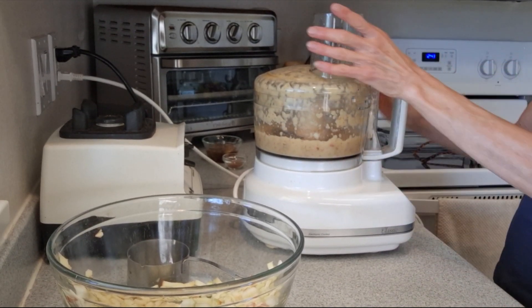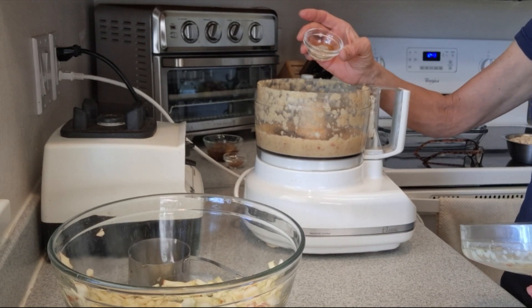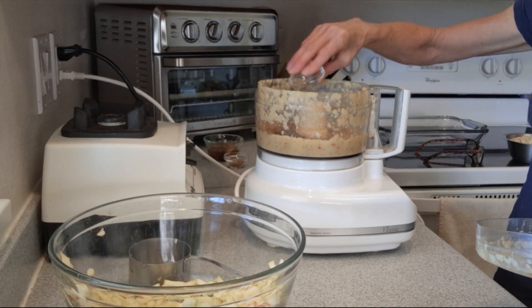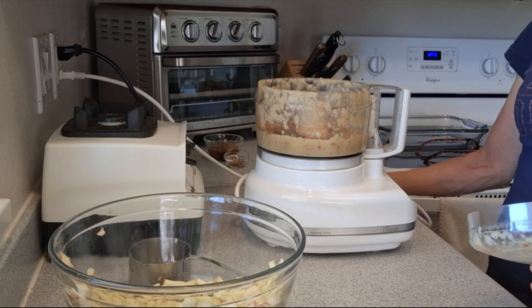At some point during your grinding you're going to want to add your spices. I'm going to add a teaspoon of cinnamon, a quarter teaspoon of cardamom, one eighth of a teaspoon of nutmeg, and about a teaspoon of vanilla.